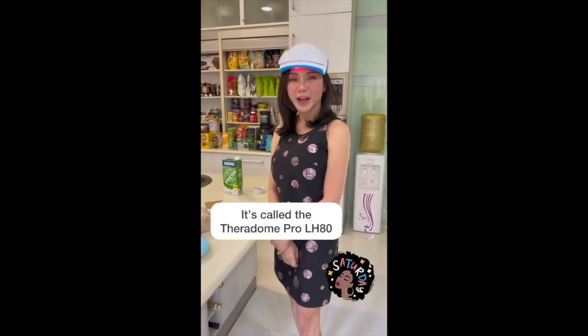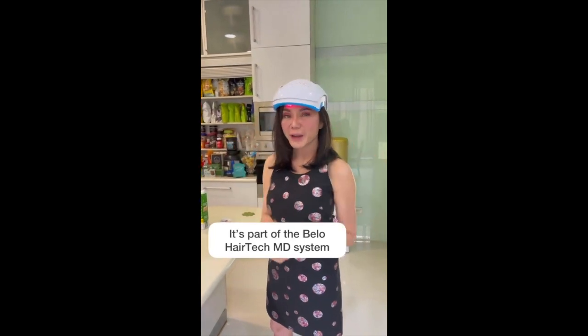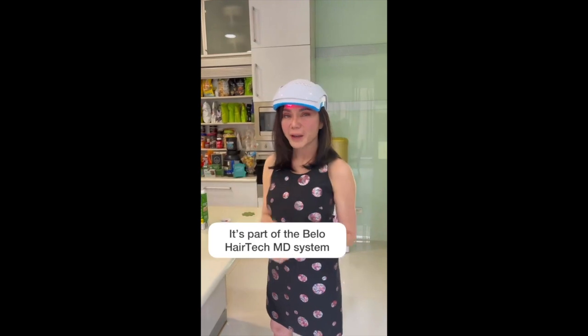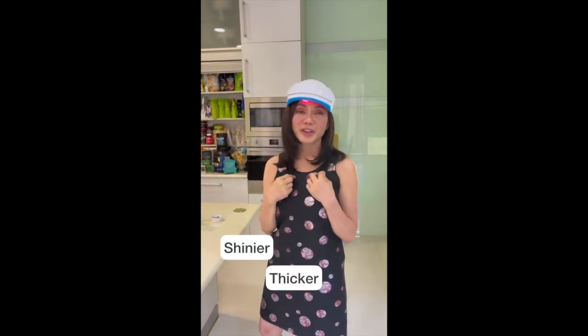Hi everyone! So I'm wearing my laser hat, which is 80 lasers to stimulate the hair follicles to grow more hair and thicker hair. I've been using this product for about 8 months and my hair has so much body, so much volume, so many strands — it's so much thicker than before. I'm very happy with the Velo Hairtech MD. I use the laser 20 minutes, twice a week. And with the peptides that I've been fed into my hair follicles, which is like fertilizer for the hair, it will really help my hair go even shinier, thicker, and with more volume.